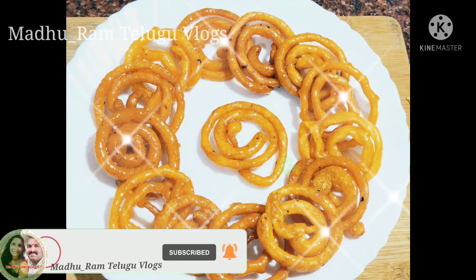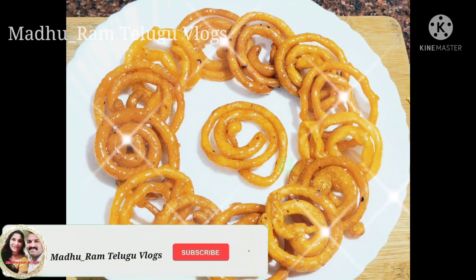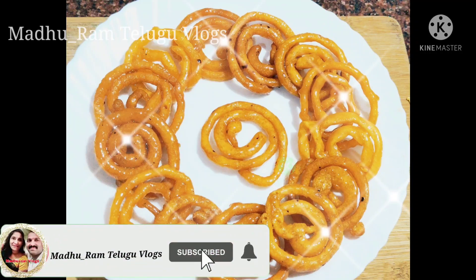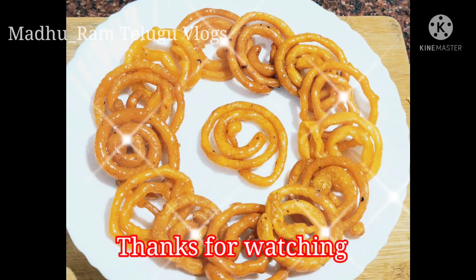Try it! If you like it, please like it and share it with your friends and family. Don't forget to subscribe and activate the bell. I will do this every video and you will be notified. Thanks for watching. Bye bye!